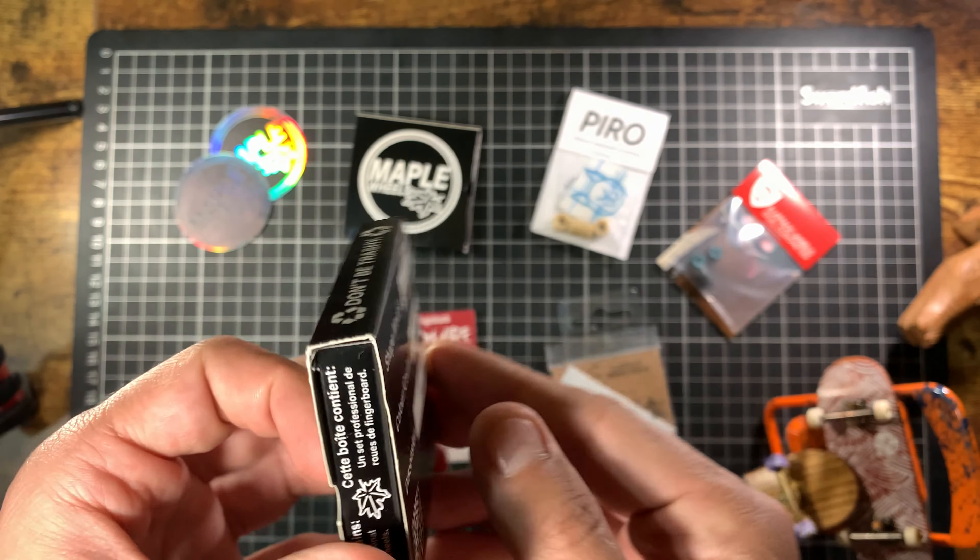Here we've got some Pie Rose wheels. I've not tried these yet — a tan bowl shape, because these look to me at least the most like classic skateboard wheels in terms of shape and color. So I'm gonna try and get a nice little classic cruiser style setup going with these. They look cool — fun little sticker in there too.